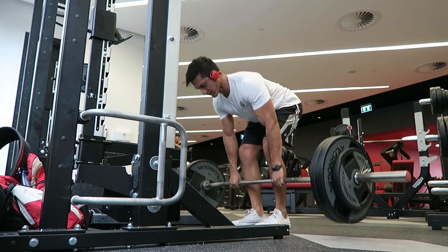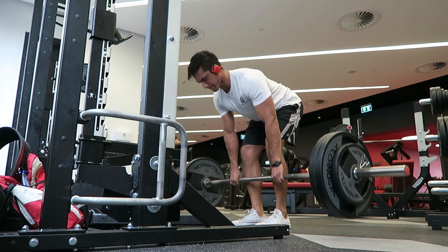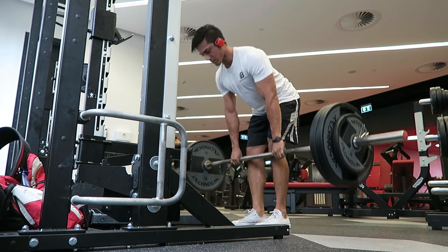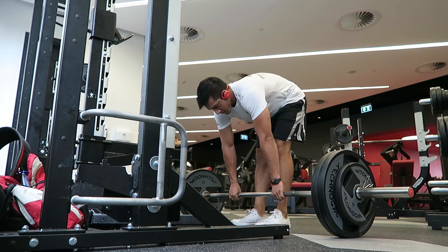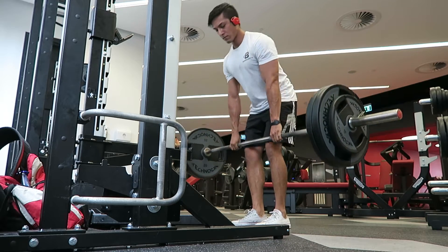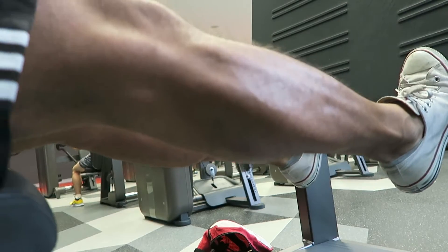Here I'm doing deadlifts with 120 kilos, going for five reps. For the squats I did four sets but didn't include all of them in the video. Same with the deadlifts — I did two sets at 120 for five reps. This was a lot easier than the squats because there's less range of motion at the knee.